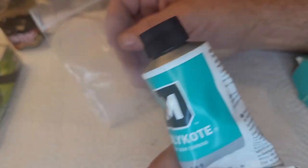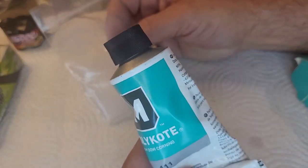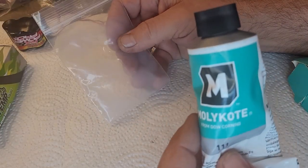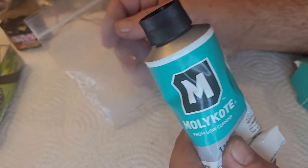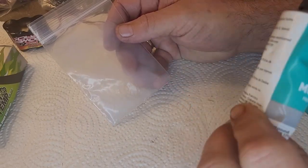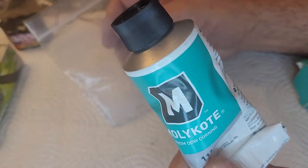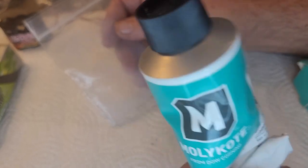I used to use Associated Green Slime, and I found that that stuff changes consistency over time — it hardens, changes color. So I did my research and heard only really good things about Molly Coat. A couple, two, three years ago I took the plunge and bought the big tube here. And if I ever do go through this, I will buy another.